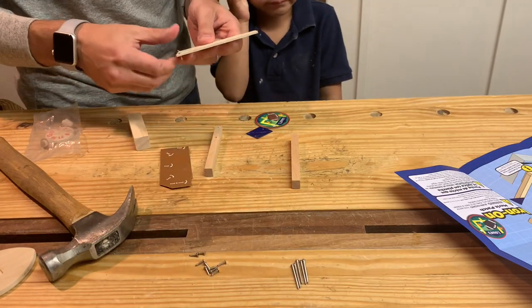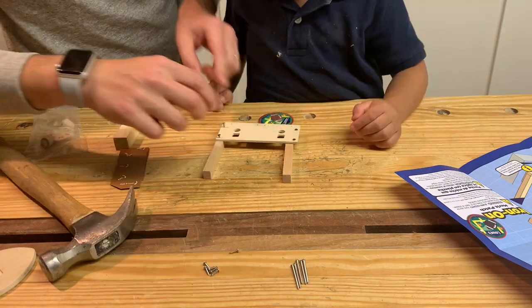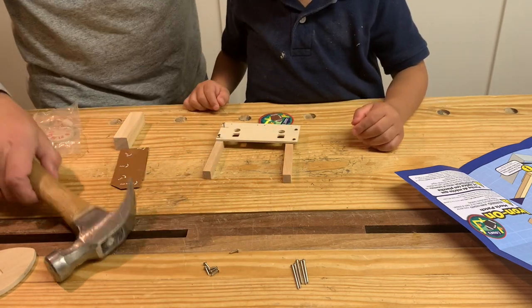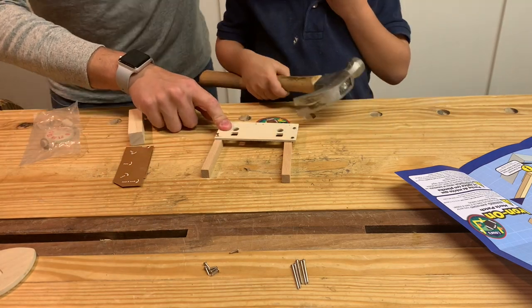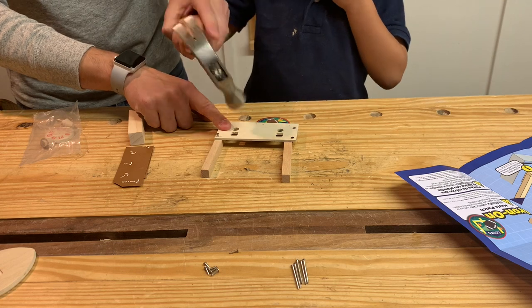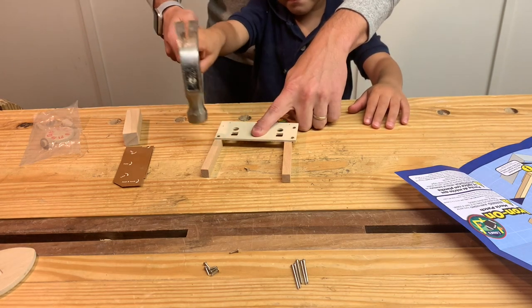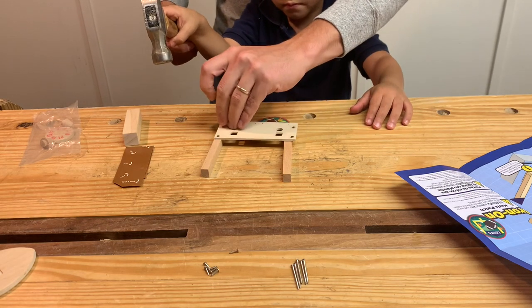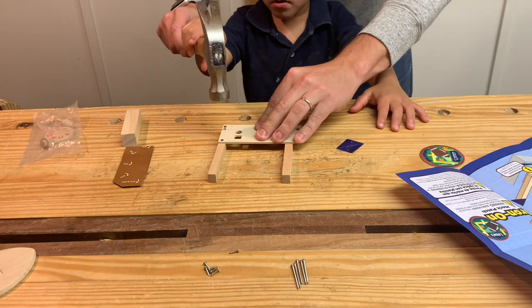Okay, we're going to put these in. All right, here we go. Are you ready? Okay, so let's pound this one first. You ready? Go.